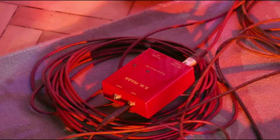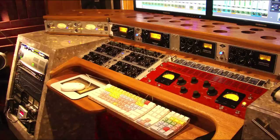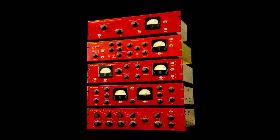Learn what each control does and see the best setup starting points for a variety of recording situations. Learn how to interface our products with the rest of your studio gear. Take a peek inside and see how our products are made, and learn from Doug Fern's experience in over 40 years in pro audio.